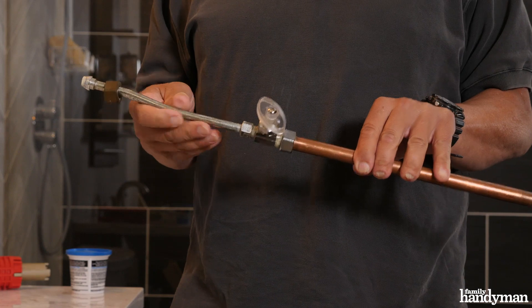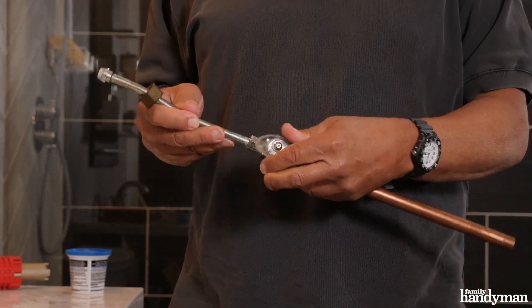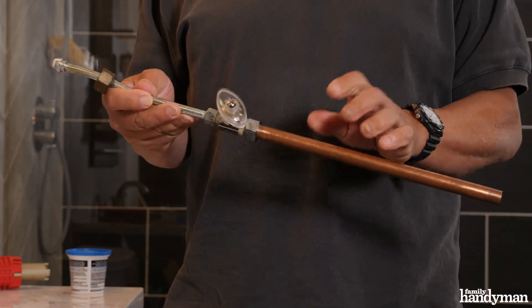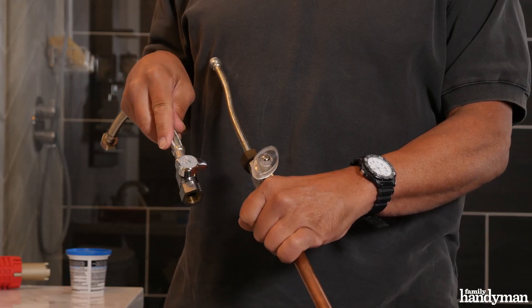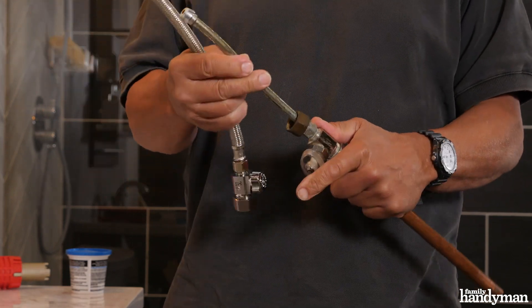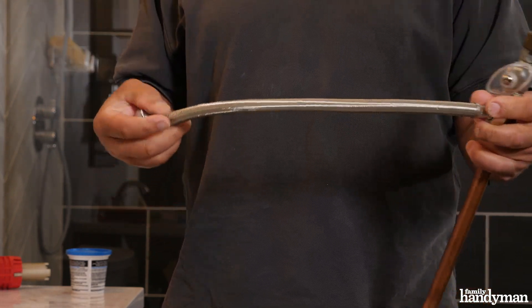Once you get underneath your sink and start removing the old faucet, you want to make sure to make as much space as possible. Don't waste time disconnecting everything that's already there — don't hesitate to cut it out of the way. You don't need to hang on to your old supply lines or even old stop valves. I highly recommend replacing as much as possible, upgrading to a new ball valve and a new supply hose that's got braided stainless steel on the outside of it.